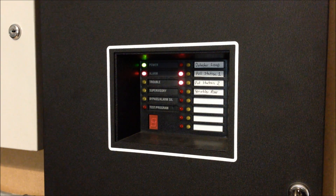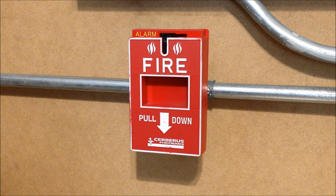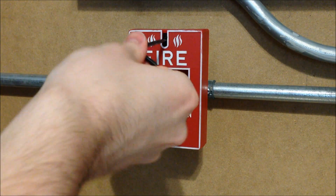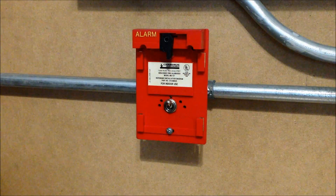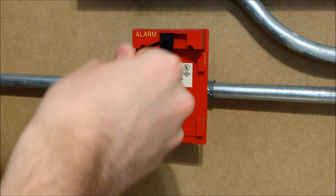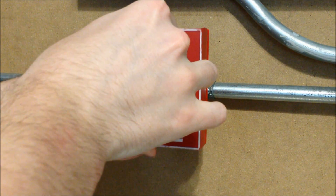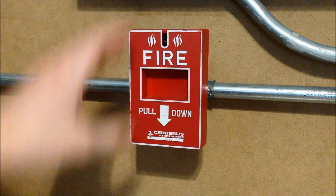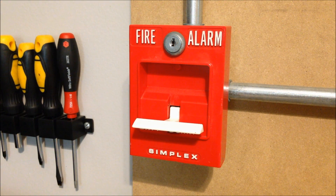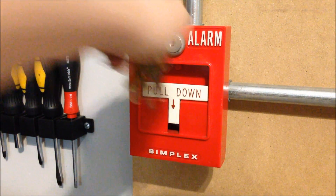Now we can go ahead and reset the two pull stations. The 157 is a really easy station to reset — you just insert an Allen wrench and turn, and it pops right back up. This is actually how the whole station comes apart; you can take the cover off as a separate piece. It's kind of similar to how GameWell tried to do the M69 series pull stations, except this one works really well when it comes apart, whereas the GameWell station tends to jam up and that design didn't work out too well. Then for the Simplex station, we just insert the key and reset.